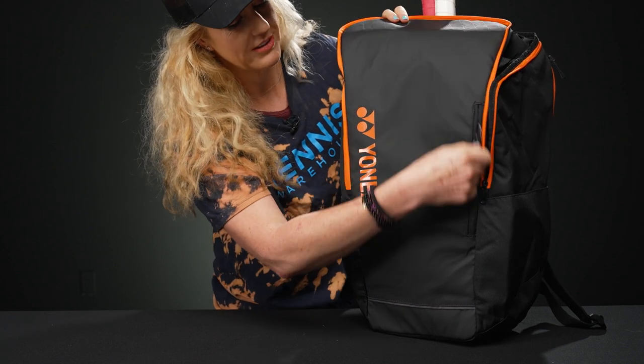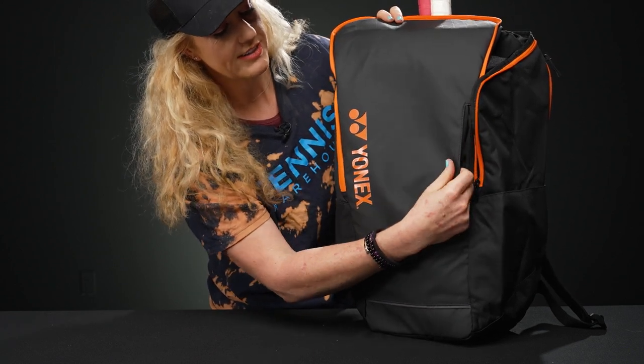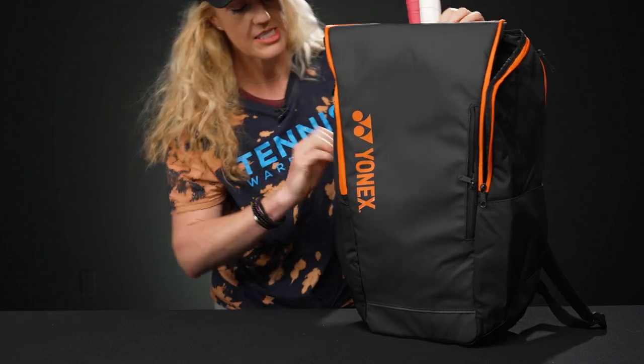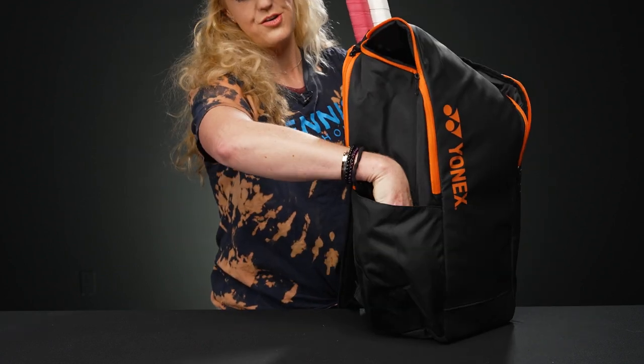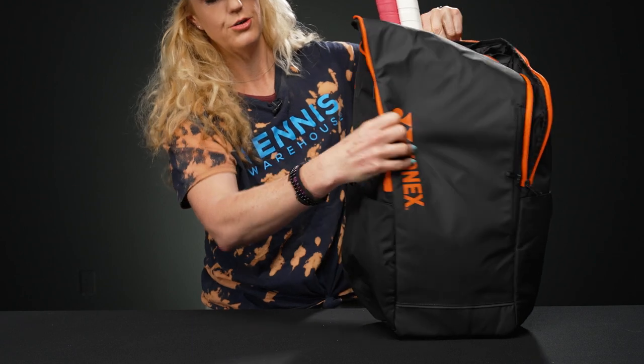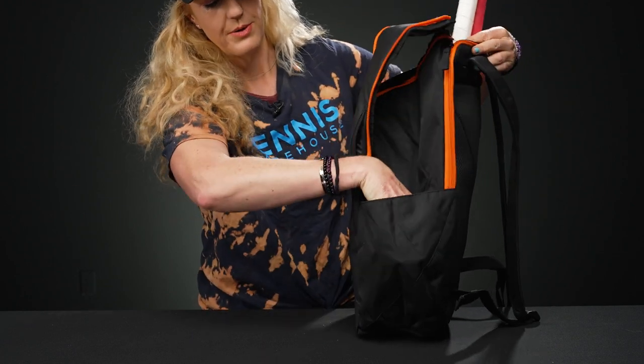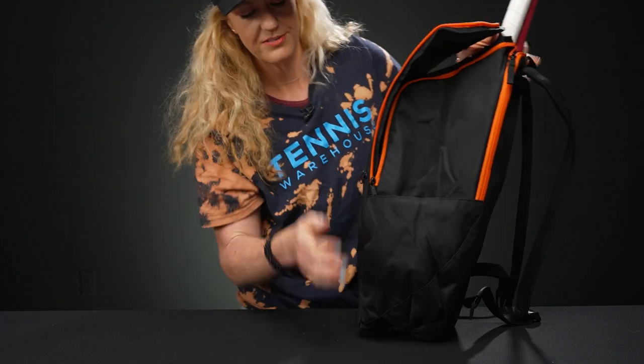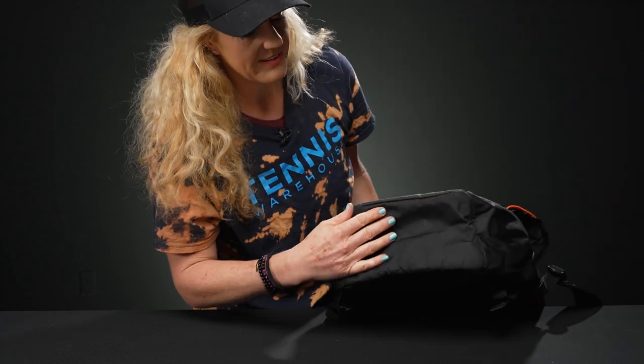In front of that, we have a small accessory pocket, perfect for any of the little items you want to have at ease on the court. The sides of the bag also have a nice open-style pocket — you could throw in a water bottle, a can of balls, or loose balls. Make it work for you.